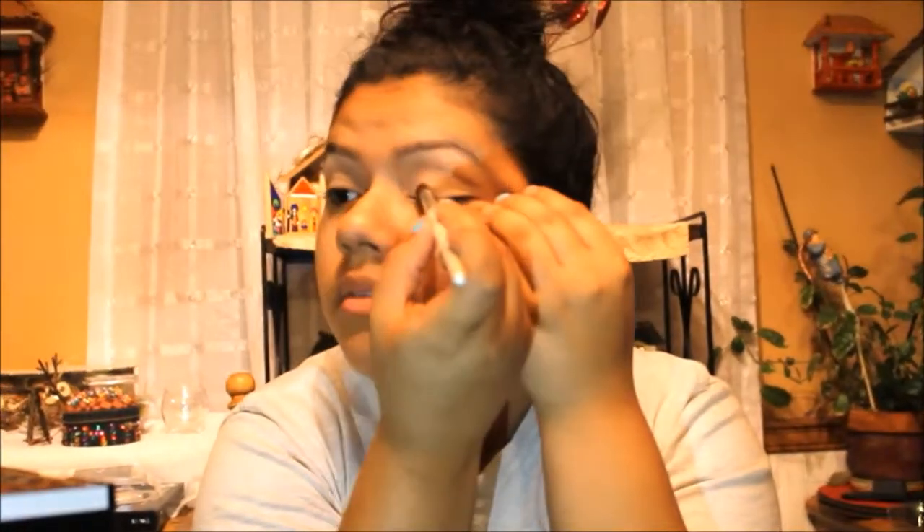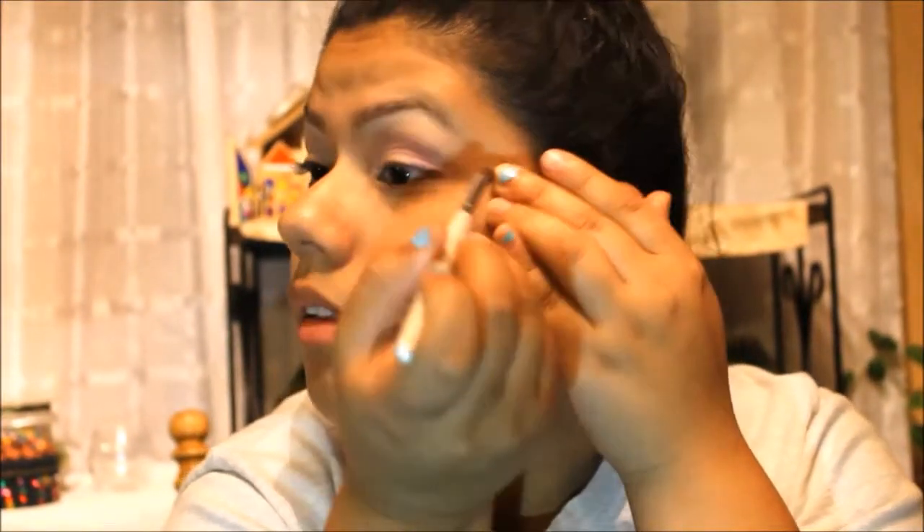Now you're going to take a little rosy pink and you're going to put it on the entirety of your eyelid. Then take a brighter pink and you're going to do the crease and a little smoke — just go from the corner of the eye and swipe in towards the crease. You don't need to define the crease, just make it a little messy so it's cute and a little girly.